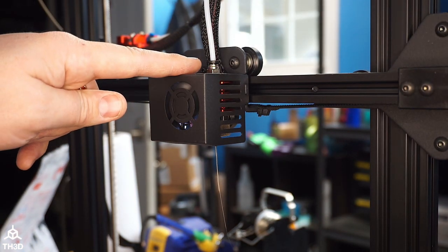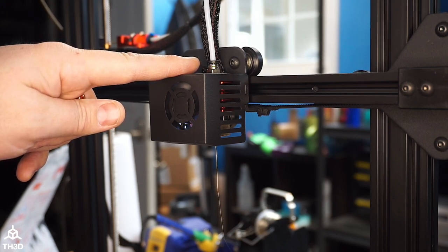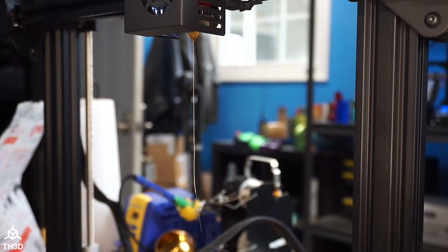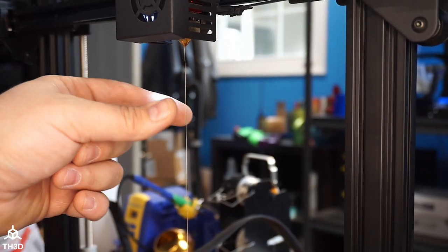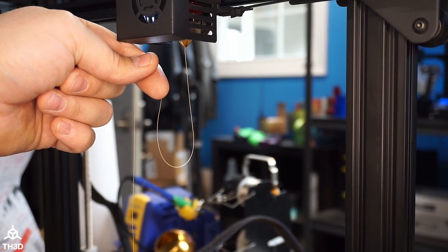Now with all the work done, I'm going to tell my extruder to push some filament out and we're just going to verify that we see filament coming out of the nozzle. And we're flowing nice and smooth.